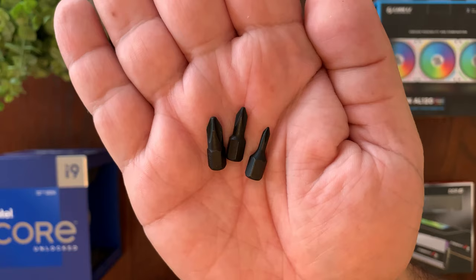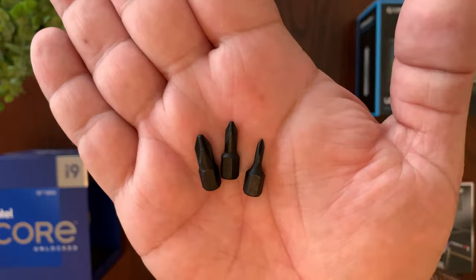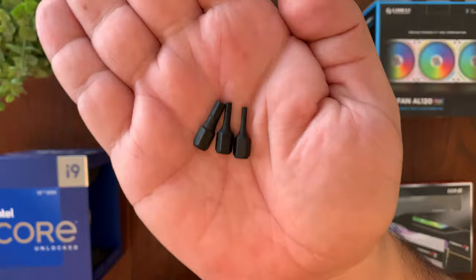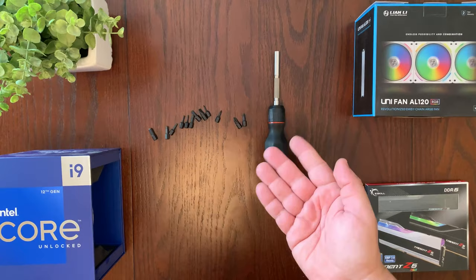The bit on the left is a typical normal-size Phillips bit, the middle one is probably equivalent to a standard-size screwdriver, and the really small one is for stuff like smartphones or laptops with really small screws. They give you the same range with the flat screw bits. You also get three hex bits, two square bits, and finally a magnetic bit — which is really going to help when you drop a screw while building a PC.